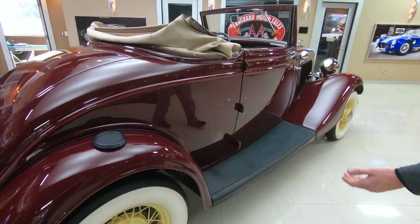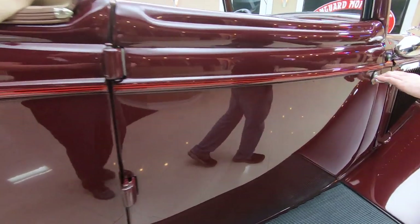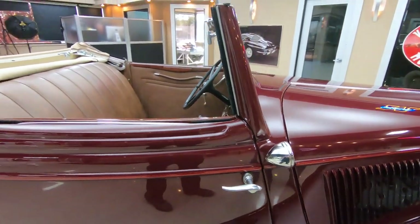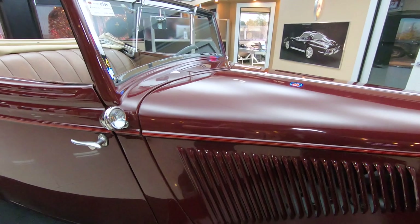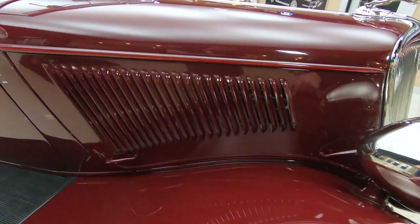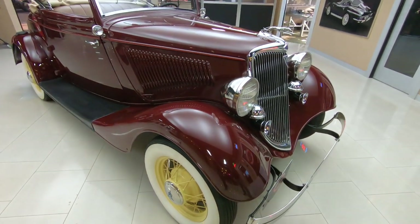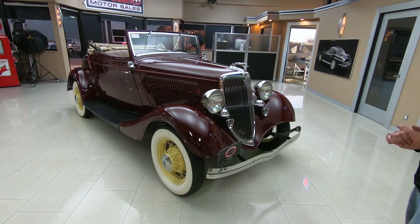Coming around to this side, you can see the paint is continuing to look absolutely beautiful. Once again, tasteful pinstripe all the way around. It does have roll-up windows on it. With the top, you actually are insulated from the weather pretty well. There's a very small little nick right there on the fender — it happens. Absolutely just an exemplary example of a 1934 Ford Cabriolet, and it drives phenomenal.